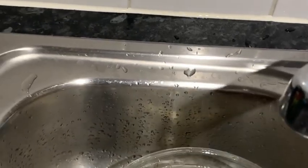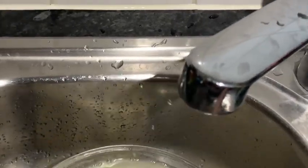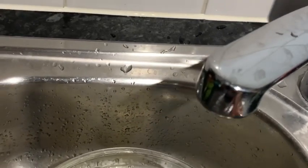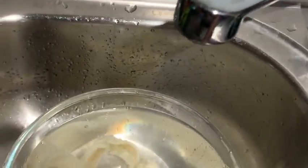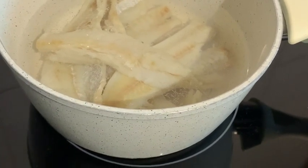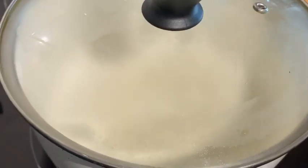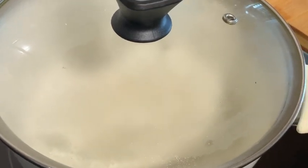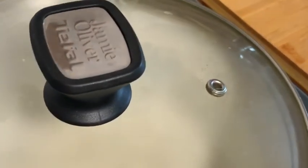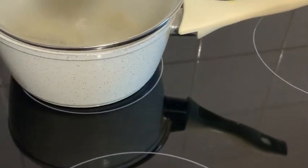I'm just going to give it a bit of a rinse with some cold water and then I'm going to put it on the fire to boil for about three to five minutes. So here is the saltfish and it's going to boil for three to five minutes, and my water for my yam and green banana. So whilst that is boiling, I'm going to peel my yam and banana and by the time I'm finished, the saltfish should be ready.